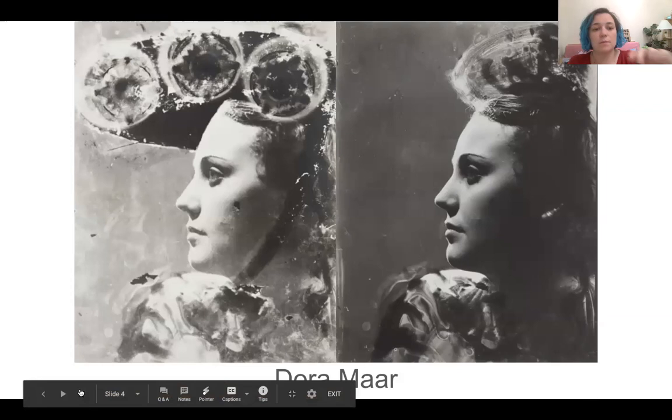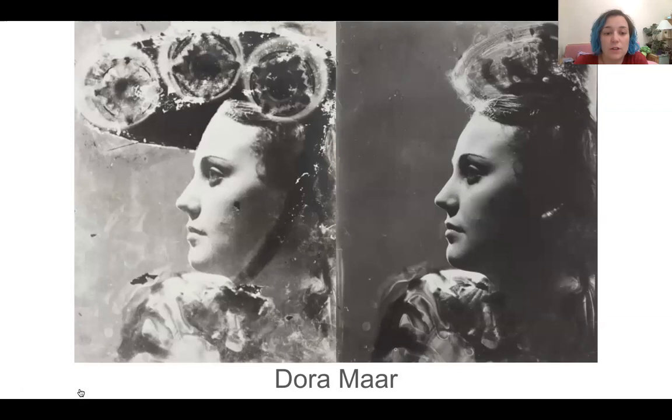Pierre Cordier, a Belgian artist, is cited as being the founder of the chemogram process in the 50s. But as you can see here, the artist Dora Maar used this - and this was actually made in 1936. I went to see her retrospective at the Tate Modern earlier this year and it was just amazing. You can clearly see in the right-hand picture that she's used brush marks, and there's also some mottling in both images which suggests it wasn't completely washed in the chemistry as you would normally do in the darkroom. In the left-hand picture there are some photograms at the top - I think made with glass tumblers on top of the paper - so you can layer these processes up.